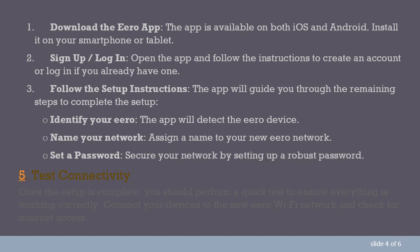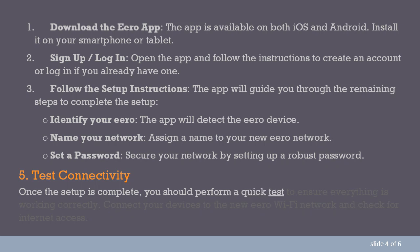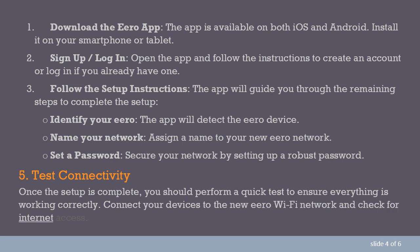Step 10: Test connectivity. Once the setup is complete, you should perform a quick test to ensure everything is working correctly. Connect your devices to the new Aero Wi-Fi network and check for internet access.